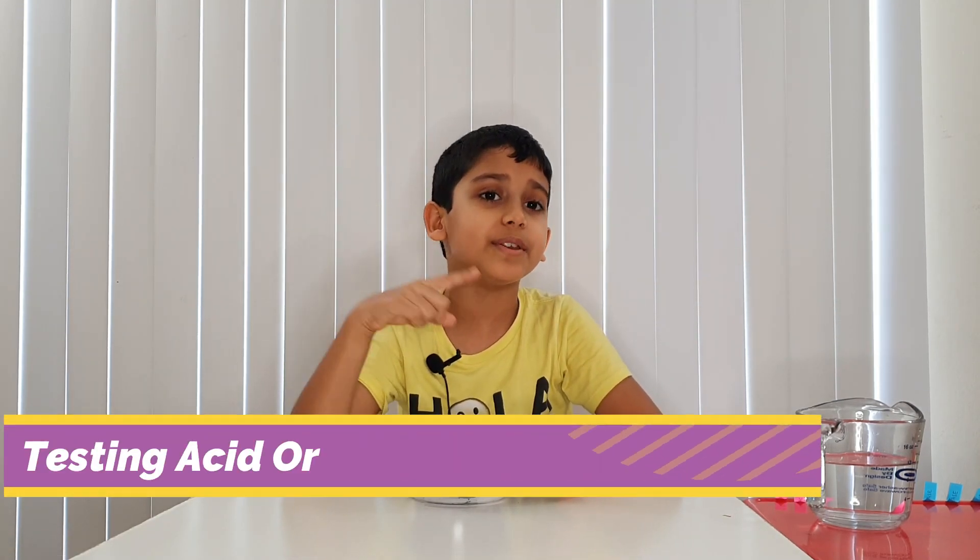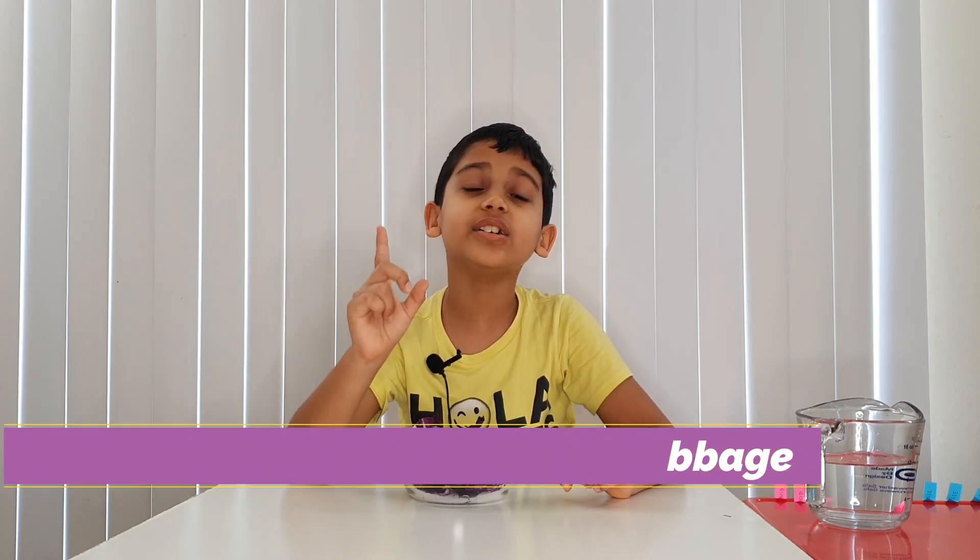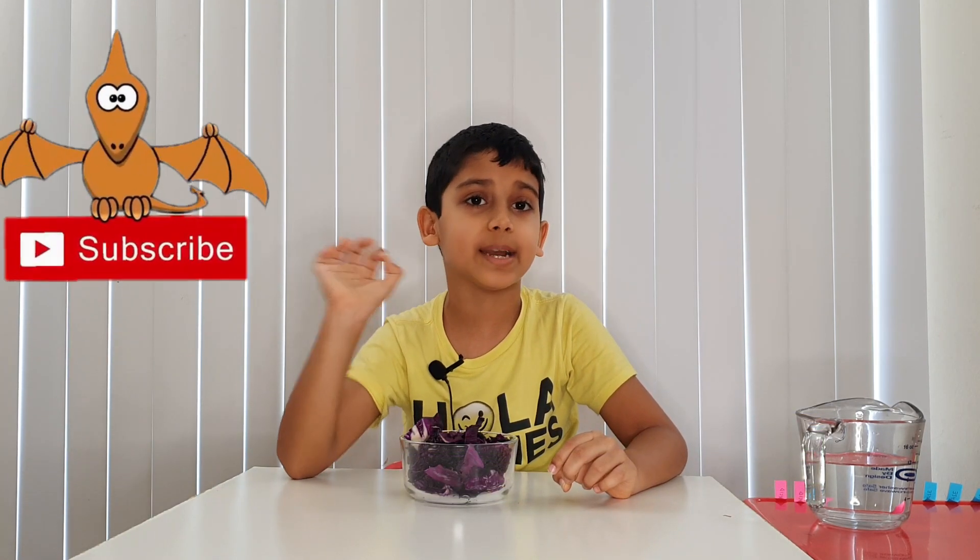Today we're going to be testing acid and base, and this time we won't be using litmus paper. Today we will be using red cabbage solution. So first let me tell you how to make this red cabbage solution.